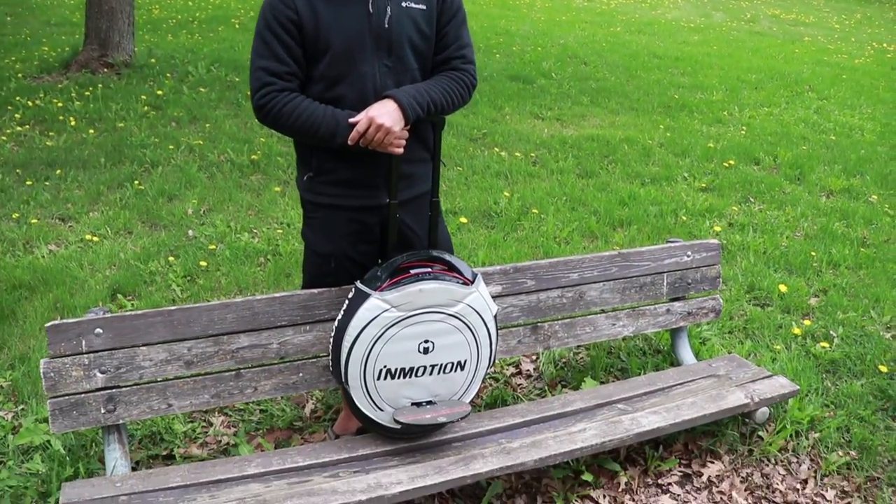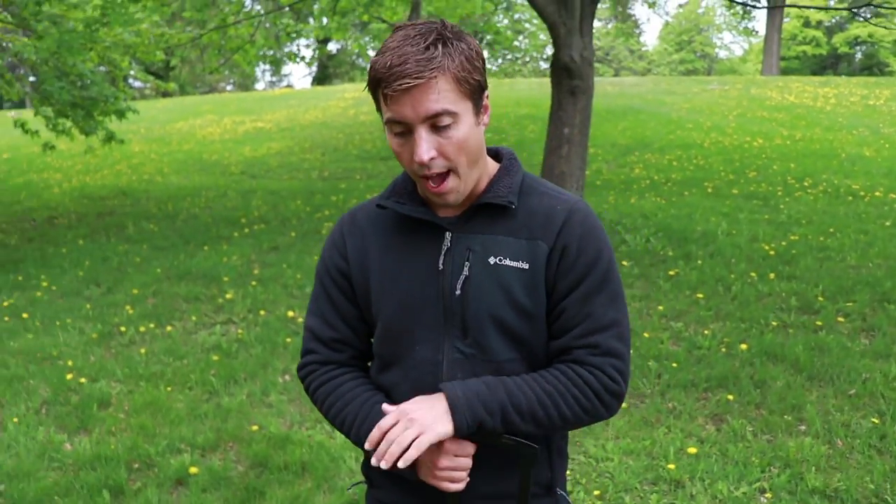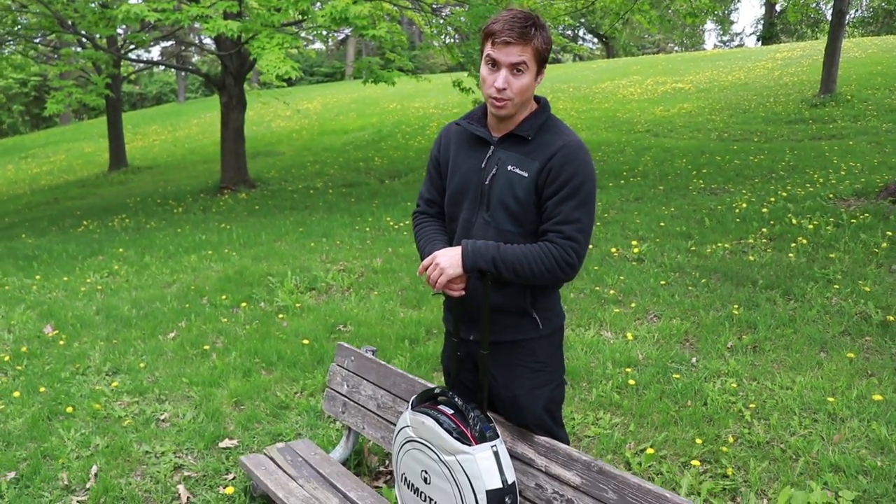Hey guys, Preston here. I'm going to talk about long-term ownership of the InMotion V8, also known as the Solo Wheel Glide 3. I have had this wheel for almost exactly a year now, and I've put over 500 miles on it.